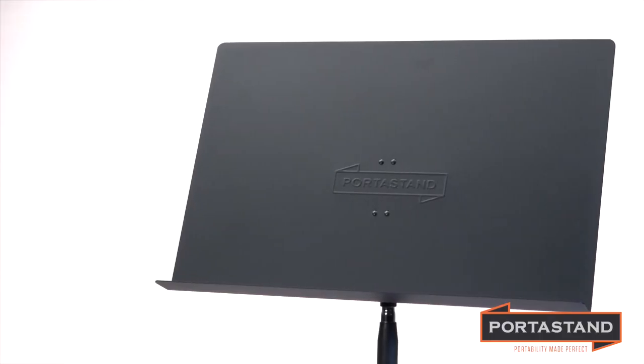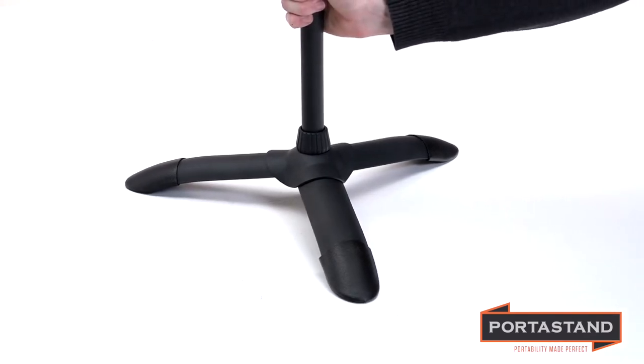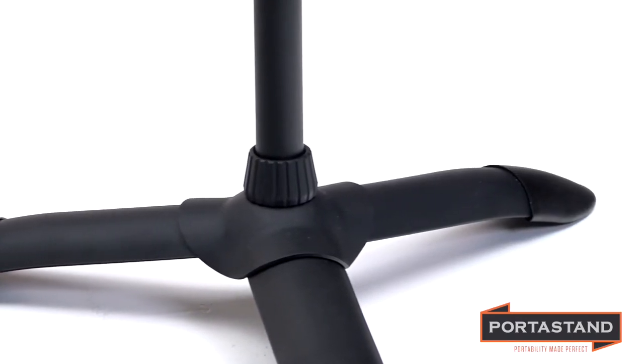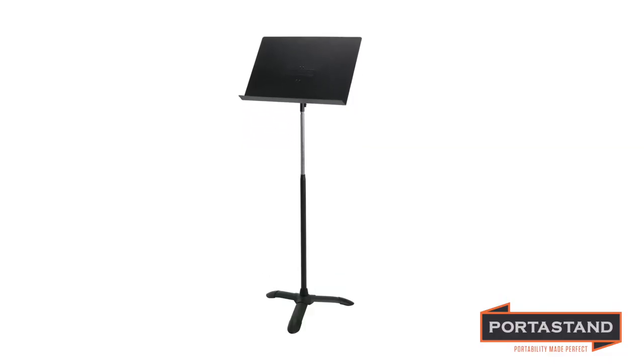the heaviest books, binders, or concert music folders. The hyper-durable Maestro's anti-wobble design has steel threads with a locking base collar that fastens quickly and securely to our borderline bulletproof, anti-skid, anti-scuff base. Our superior pro clutch securely fastens the freestanding desk with its adjustable inner sleeve, as it completely envelops and wraps around the receiving tube to